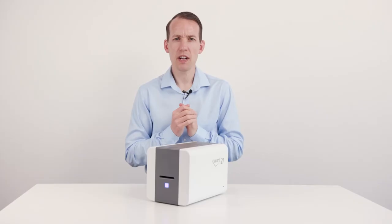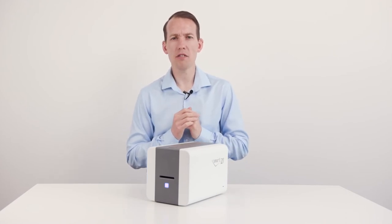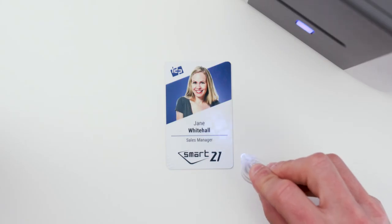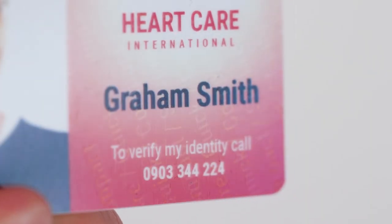Unlike other printer manufacturers that charge for security features, IDP include UV and Smartmark free of charge with this machine. Both features add a watermark overlay to the surface of the card, making clone card attempts easy to spot.